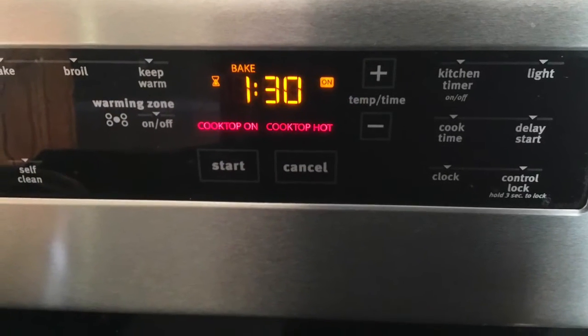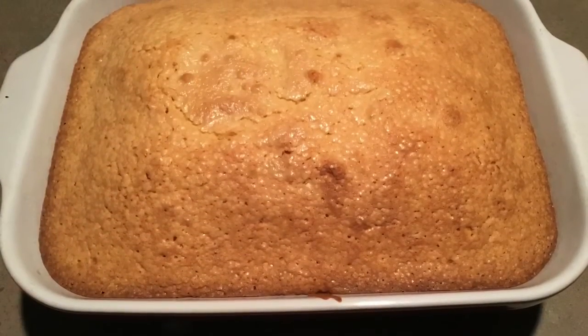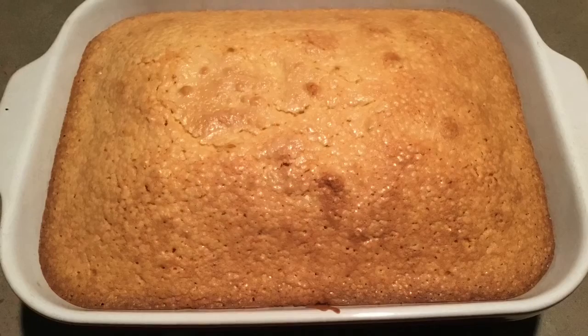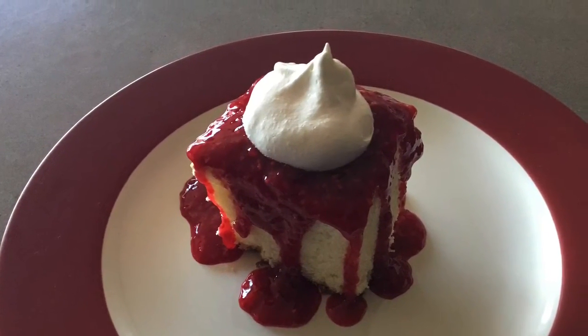You can check it after an hour with a sharp knife to see if it's clean or if the batter is still wet. Some ovens are hotter than others, so the time may vary. I cooked mine for 90 minutes. A crisp top is normal.